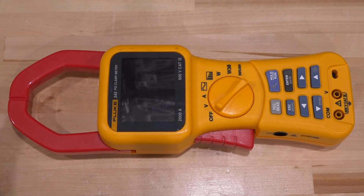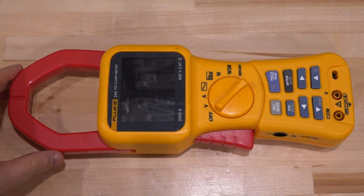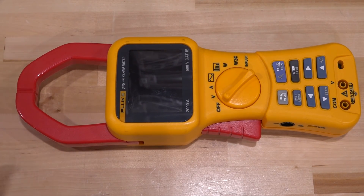Hi, welcome to the Noise Path. Today we're going to take a look at this Fluke 345 pure clamp meter. I just picked this up from eBay and I wonder if it's worthwhile actually fixing it. I don't know how much these things cost — let's take a look.